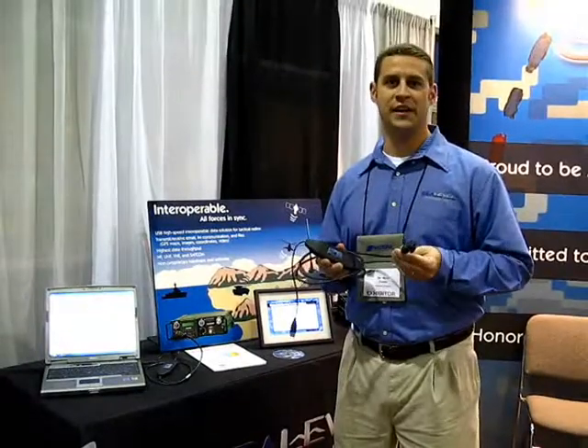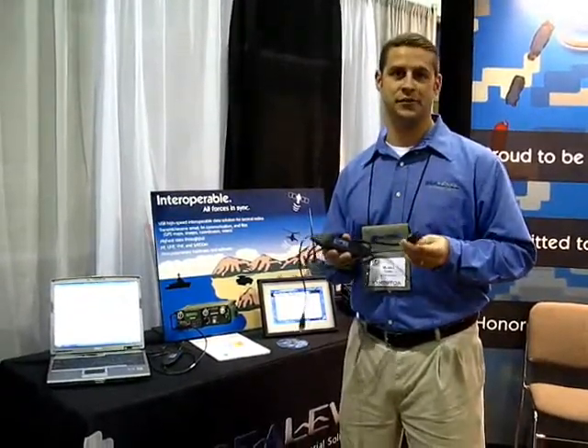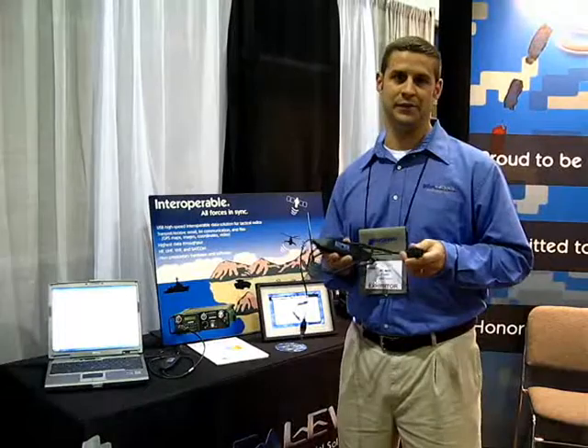One of the unique features of the ACC188 is that it can be configured to work with many different types of tactical digital radios. This allows the warfighter the flexibility and interoperability they need to complete their mission.